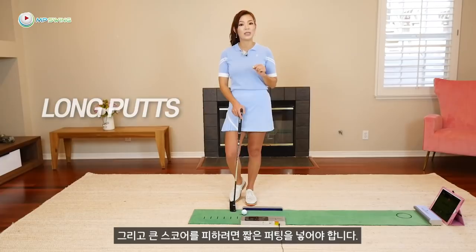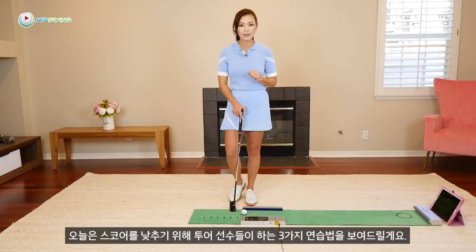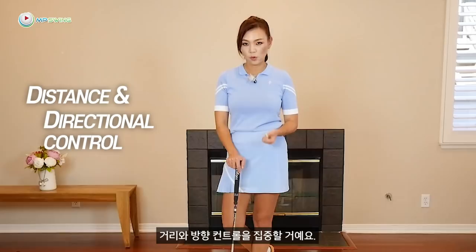To eliminate three-putting, you have to get the long putts close. And to eliminate posting big numbers, you have to be able to make these short putts. Today, I'm going to show you three practices that tour pros do to help them make all the putts, which will lower your score.